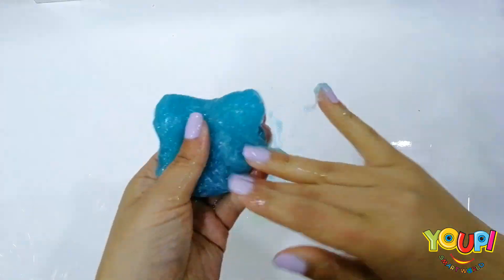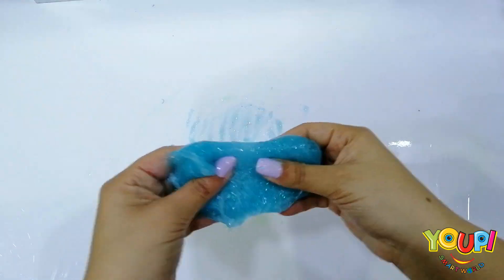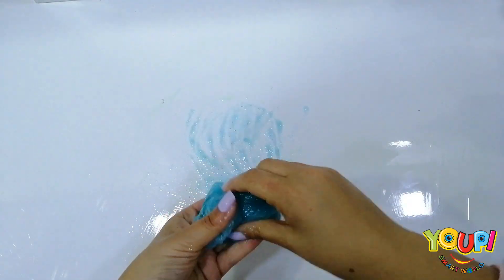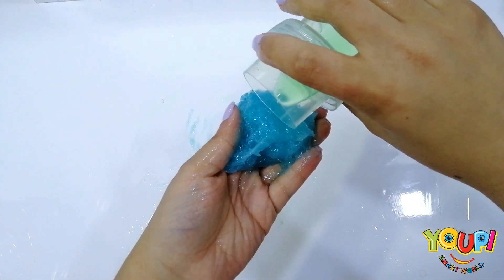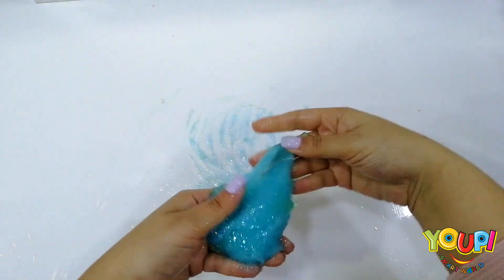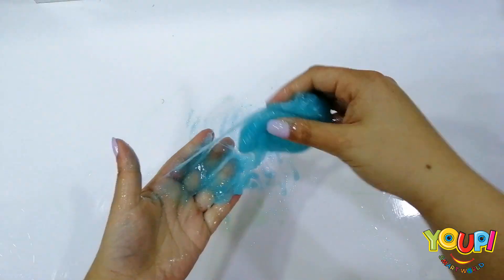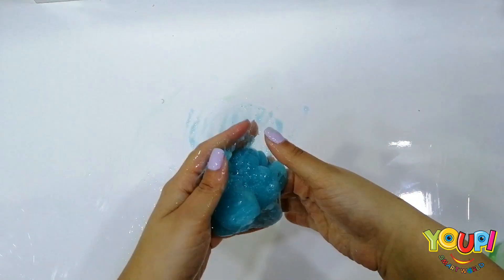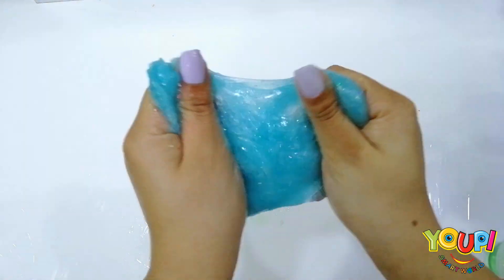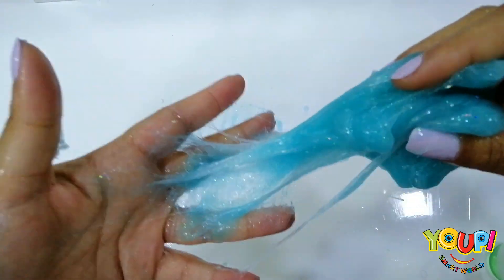If it is still sticky, we need to add more soap. So keep on mixing until the last result is clear. I think we need more soap. Oh, my fingers are sticking! No!